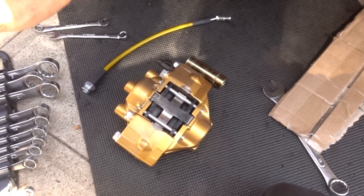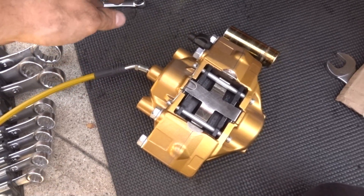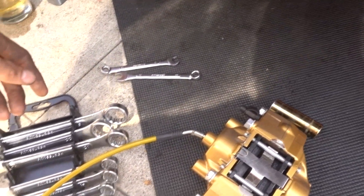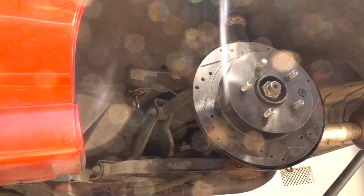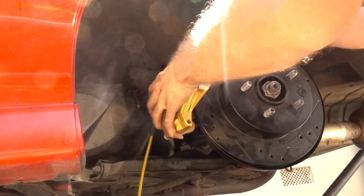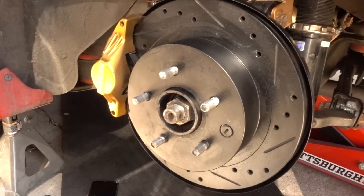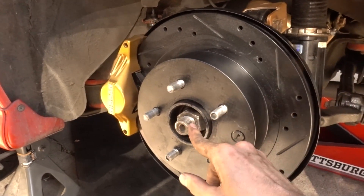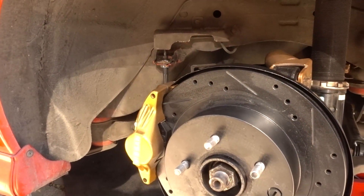Now it's time to install the caliper. Thread the stainless steel line on first, make sure your bleeder screw is going to be facing on top, then screw it on. Throw your rotor on and install the caliper. That about does it — now you have your full rear brake system set up. Look at it — doesn't that look great? Once the wheels are on it's going to look fantastic.